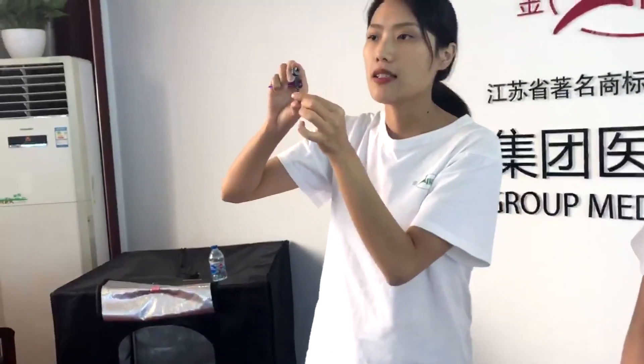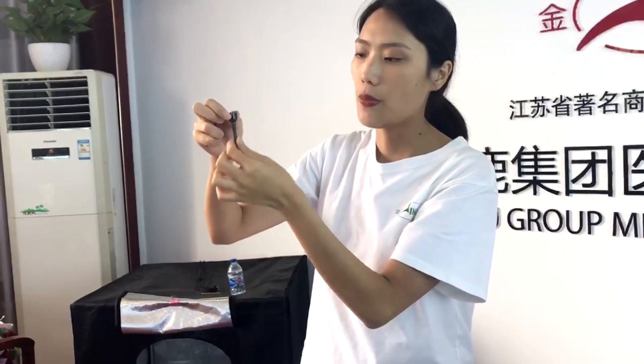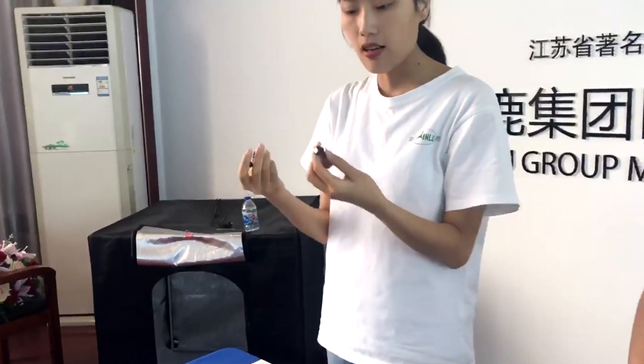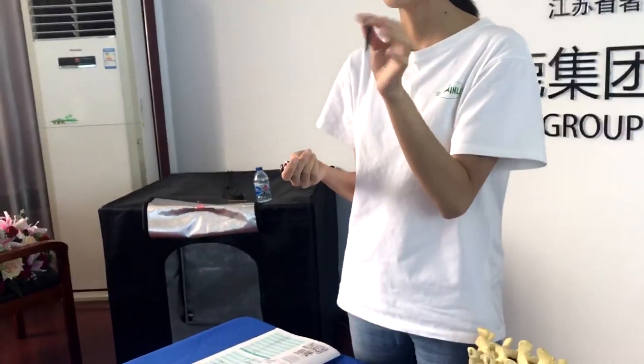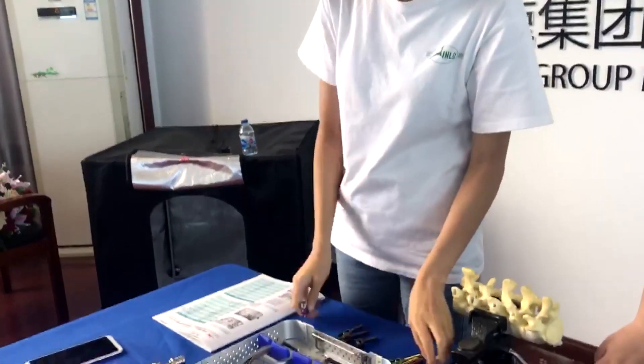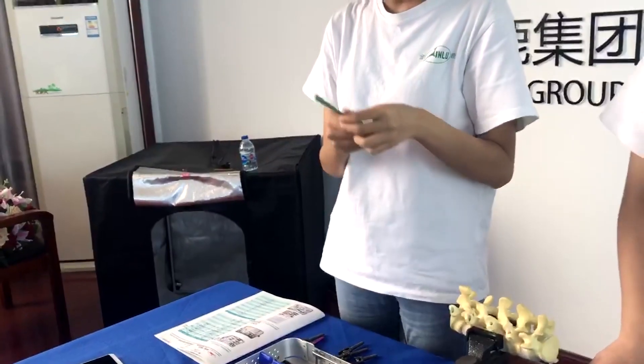With the new design pedicle screw, it will be more stable because this part is cancellous. The diameter of the screws ranges from 4.5 to 7.0 millimeters.